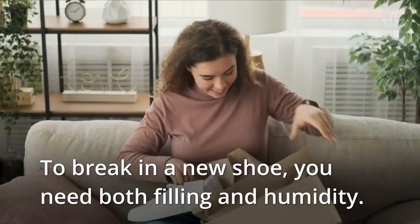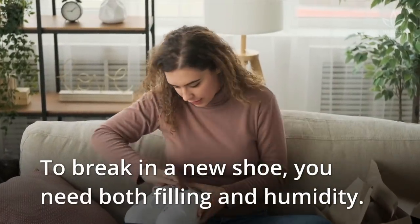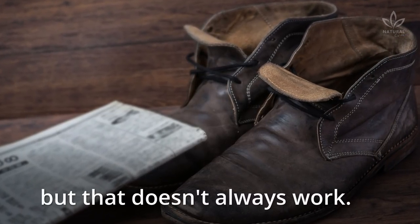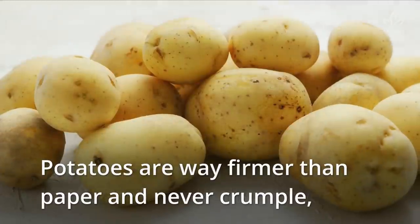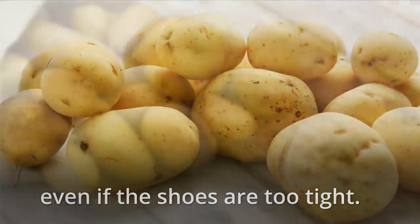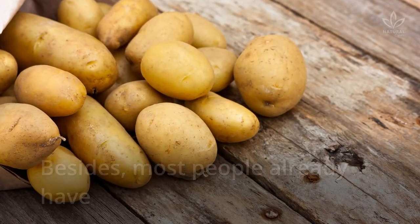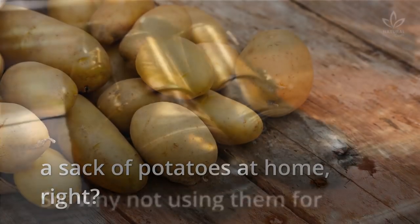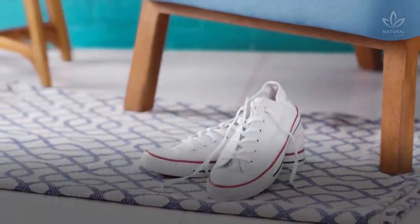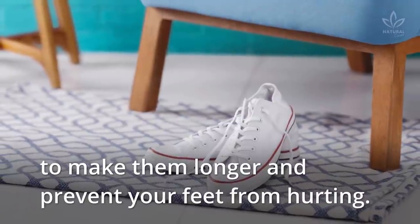Luckily, we have a solution. To break in a new shoe, you need both filling and humidity. Some people like using wet newspapers, but that doesn't always work. Potatoes are way firmer than paper and never crumple, even if the shoes are too tight. Most people already have a sack of potatoes at home, so why not use them for breaking in your shoes?